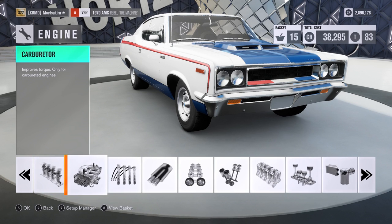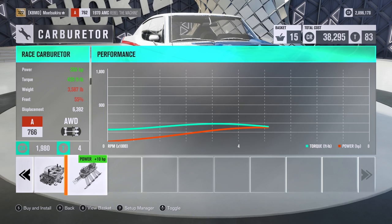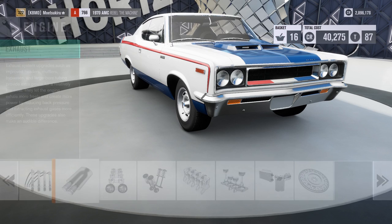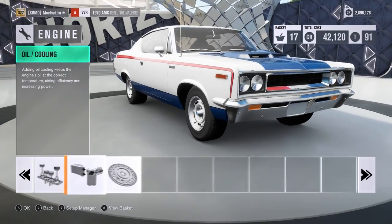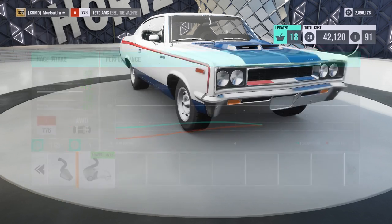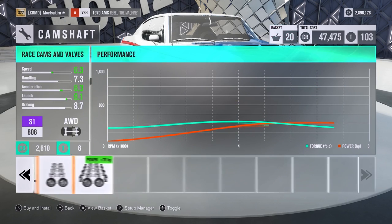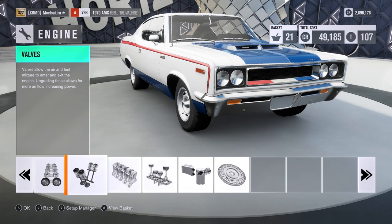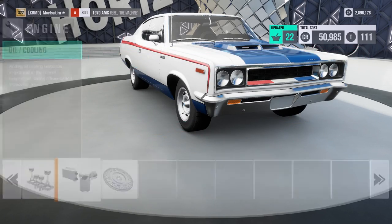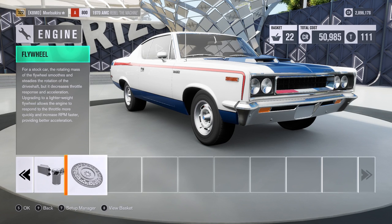On muscle cars I've been going for the carburetor because it improves torque - it adds 10 horsepower but 12 pound-feet of torque, so I've been going for the carburetor first and foremost. Then I'll go for the exhaust for weight reduction as well. The oil and cooling doesn't add anything, so let's keep that in mind when we start getting close to the top of A class. The sport cam and valves will put it up pretty high. That is right on the limit, so we're going to keep this A class.